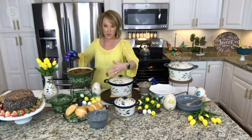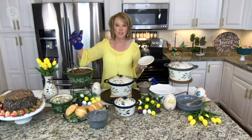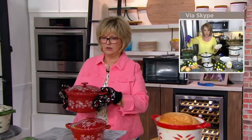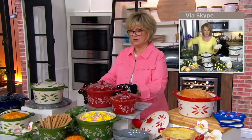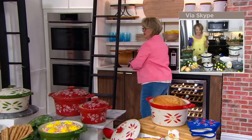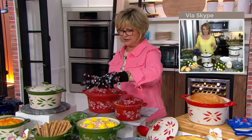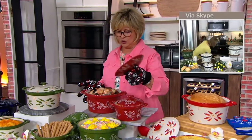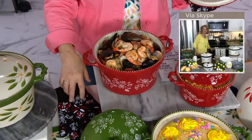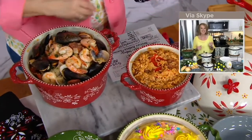It's also perfect for cold things. Here's my potato salad when we're talking about taking this out to the patio or the deck — everything will stay the temperature it's supposed to, and nothing's going to get inside it. I just popped a seafood bake out of the toaster oven, so it's a little hot. And some Cajun rice — doesn't that look like a delicious meal?